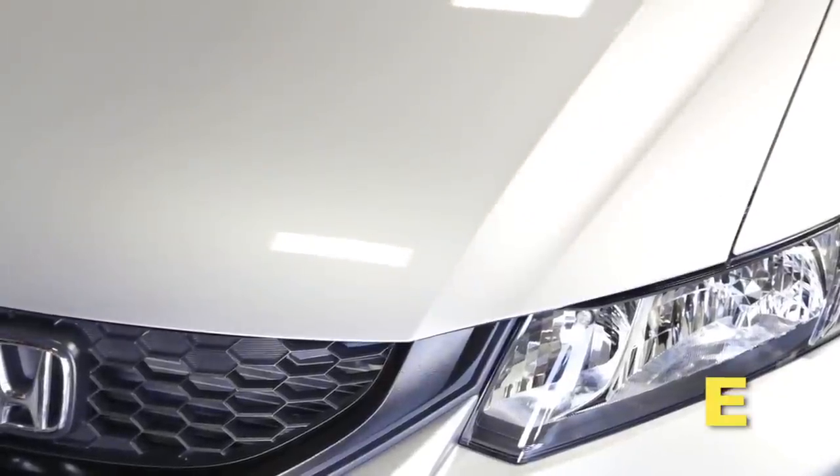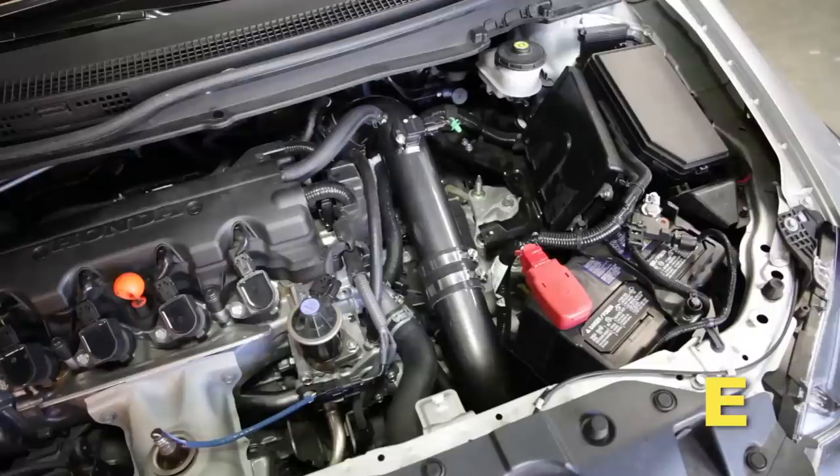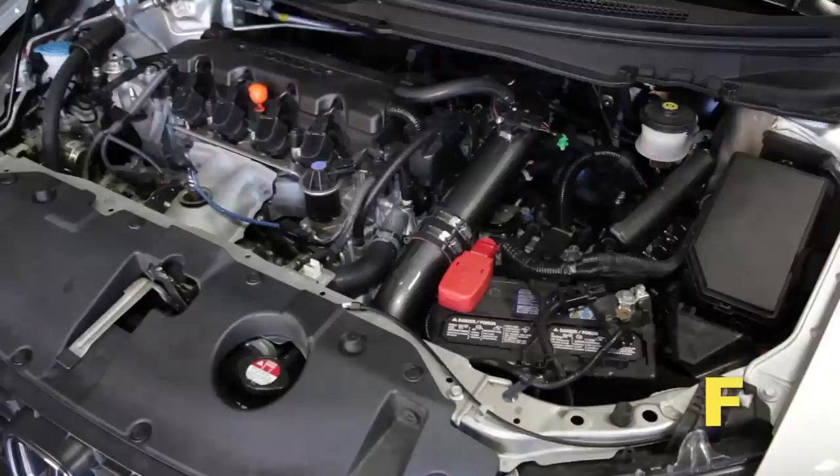Install the driver side wheel using the factory torque specification in the owner's manual. Check for proper hood clearance. Readjust pipes if necessary and re-tighten them. Inspect the engine bay for any loose tools and check that all fasteners that were moved or removed are properly tightened.